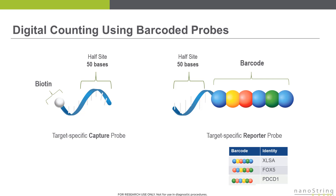each gene that you want to quantify is assigned one unique color combination. For example, the XLSA gene is assigned the color combination of blue, yellow, red, blue, green, blue. To measure additional genes such as FOX5 and PDCD1, we simply alter the color combination to create unique barcodes for each target gene. The barcodes are fluorescent, but the assay does not measure the intensity of the barcodes and convert that as an analog signal into a quantity. Instead, the assay simply counts individual barcodes, which is equivalent to directly counting individual mRNA molecules.